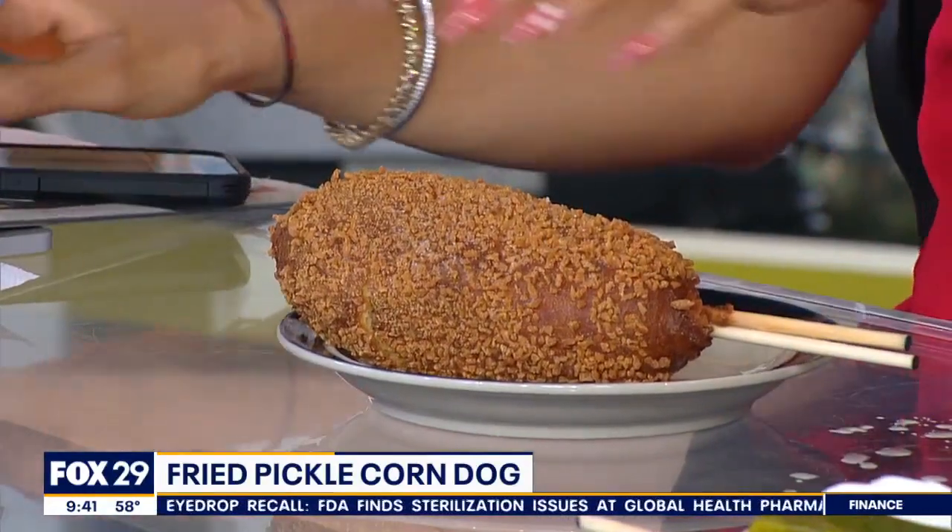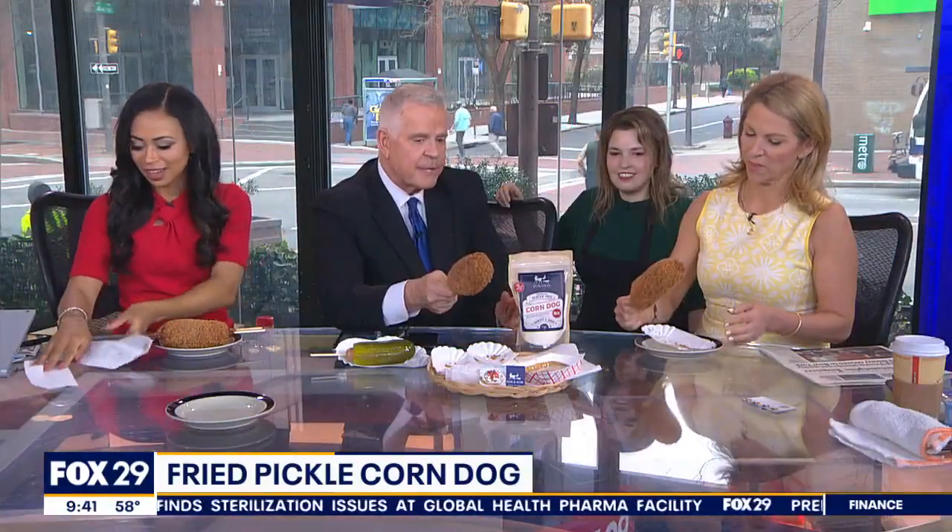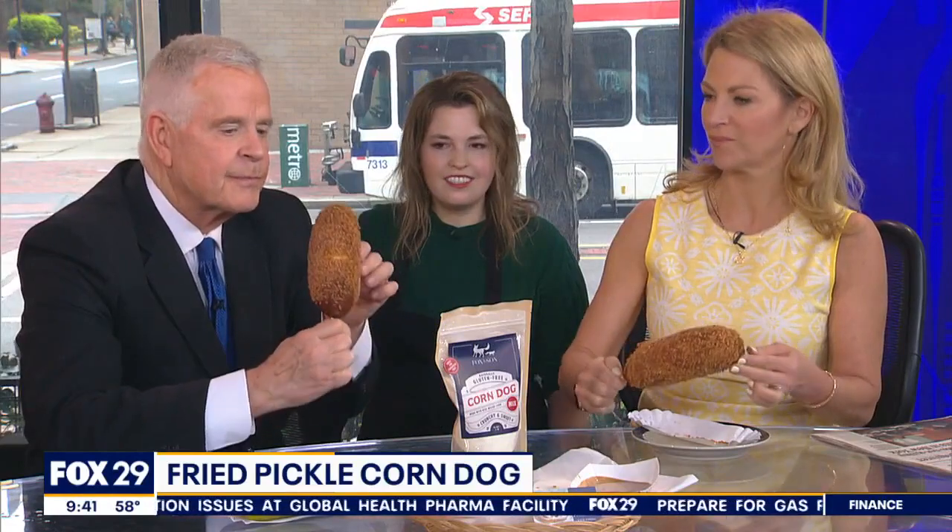And then you could dip it in anything. I think mustard would be better than peanut butter. You're going to need a knife, because I don't know how I'm going to... It's going to — oh gosh. You're right about the dripping. Be careful with the dripping.